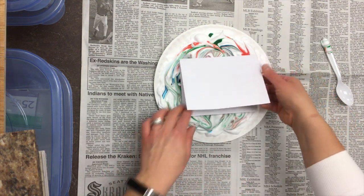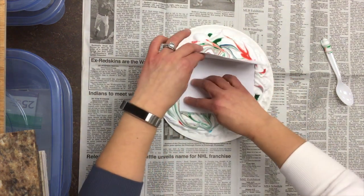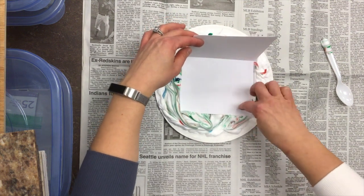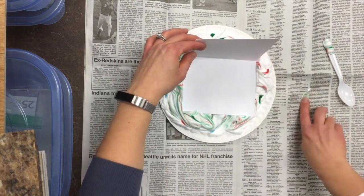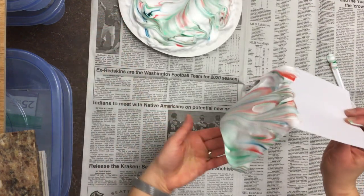I'm just gonna do the front of this because I'm making a card. What I'm gonna do is push it down into the shaving cream, making sure that I get every single corner, every single edge, and rub it. Then I'm gonna take it off.